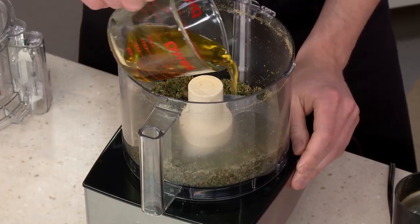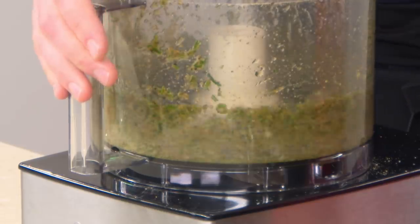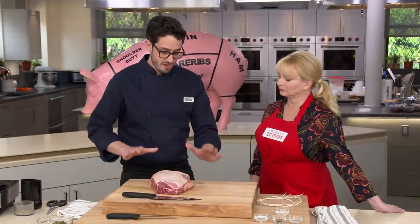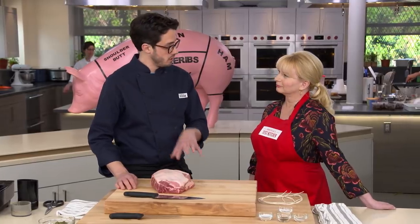Next up, we have a half cup of extra virgin olive oil. We process this until it gets nice and smooth. We have our six-pound boneless pork butt here with a nice fat cap on top. We don't have skin to get crackly like the original, but the fat, if we treat it right, will do the same thing for us.